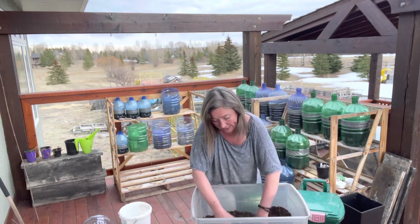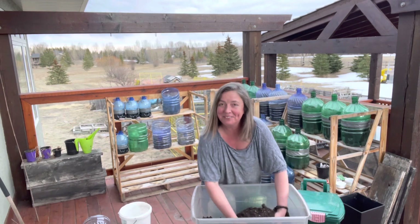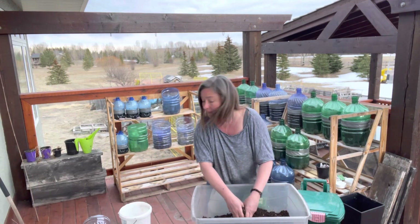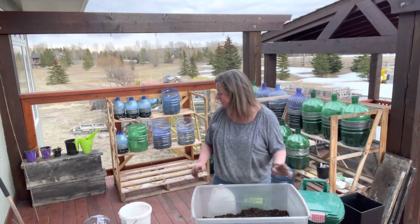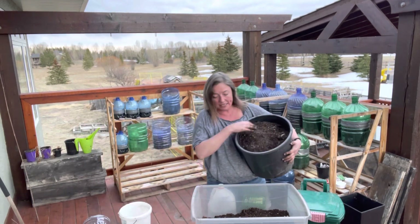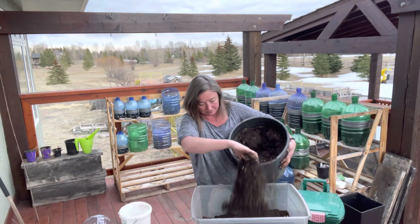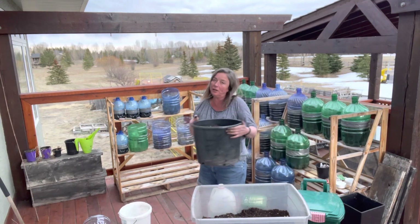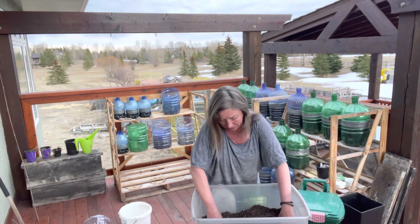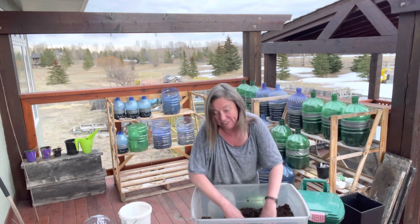Well, I've got some nice soil here — it doesn't look bad, but I am going to amp it up. Still less costly than buying a whole new bag of soil and just dumping that in the compost. What I'm going to do now is take some of my lovely homemade compost and add probably about a third of what I've put in there, because this is where a lot of the nutrition is coming from. Compost is wonderful because it's slow release — you don't want to burn your roots and plants. It also adds a nice fluffiness to the soil.